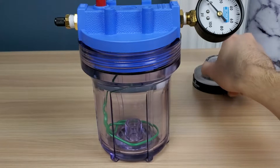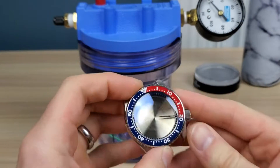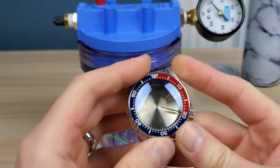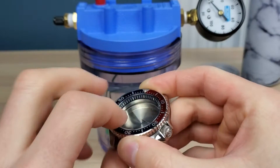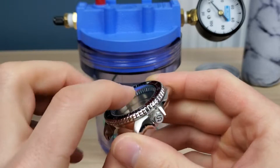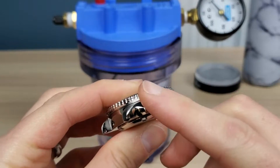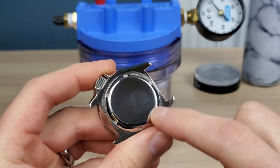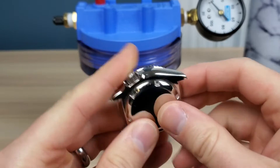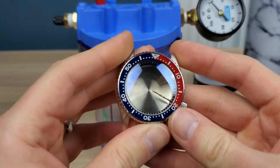When you mod a watch, how do you make sure it's waterproof? The watch has a gasket for the crystal, which you do not lubricate, three gaskets for the crown, which you do lubricate with silicone grease, and there's a gasket under here which you also lubricate with silicone grease. So those are the three entry points for water.